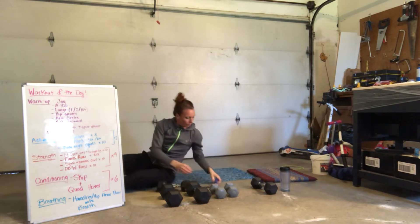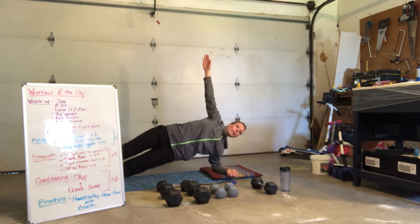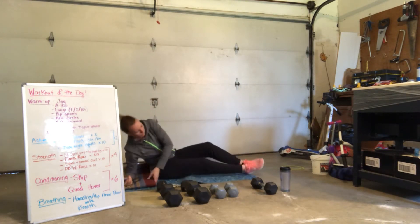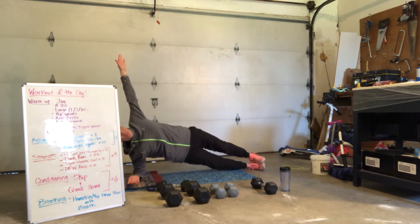Side plank — pop it up for 20 seconds. Ready, up. Nice and strong, nice and stable. Glutes — find your breath. Nice and controlled. Hold. Halfway there. 10, 9, 8, 7, 6, 5, 4, 3, 2, and 1.